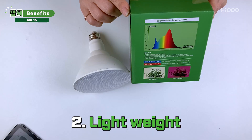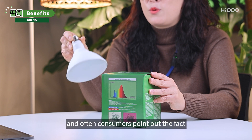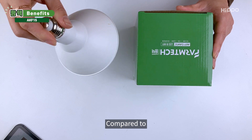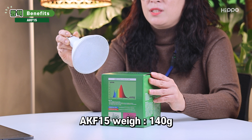Secondly, it's light. As I mentioned in the beginning, AKF-15 gets compared to other brands' products, and consumers often point out that AKF-15 is lighter. Compared to Brand P's product, it is lighter and does not bend the stand with its weight. AKF-15 weighs 140 grams.